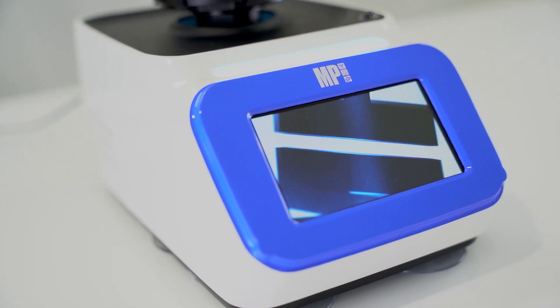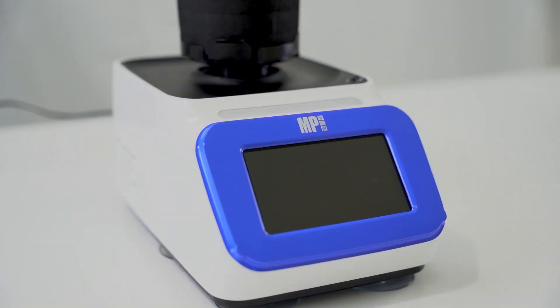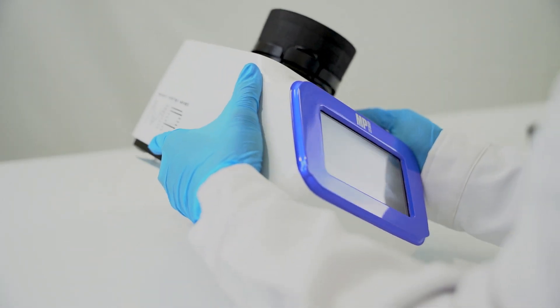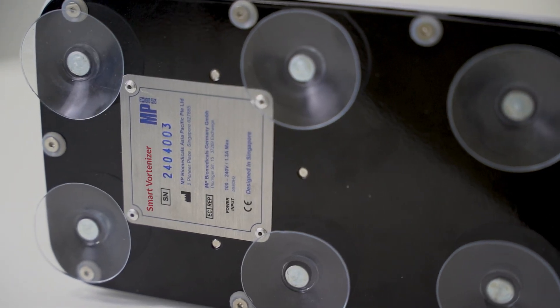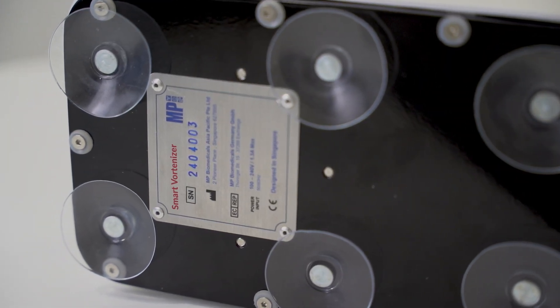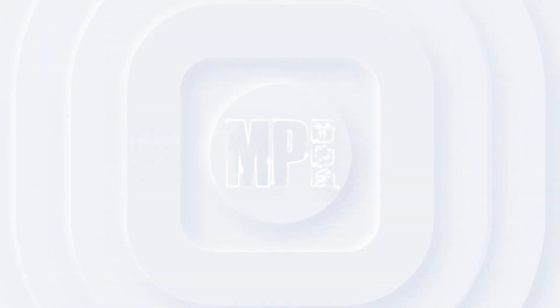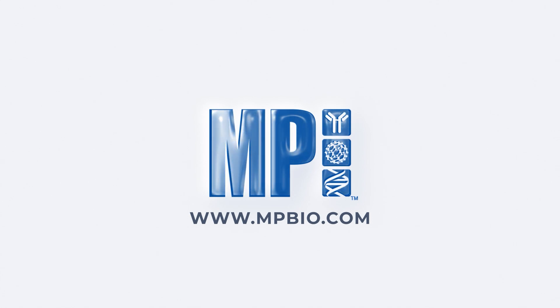Make sure that the instrument is completely dry before switching it back on. If a malfunction occurs that cannot be resolved on the spot, take a photo of the nameplate at the bottom of the machine and contact MP Biomedicals' technical support. Our qualified engineers will be more than happy to assist you. For more information, contact us at mpbio.com. Thank you so much for watching.